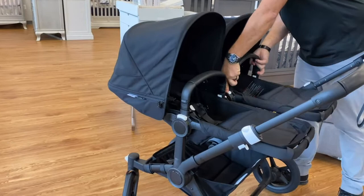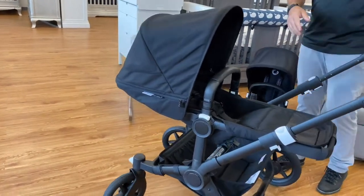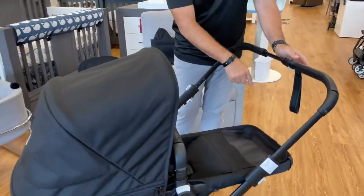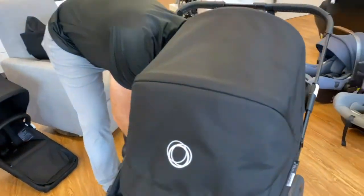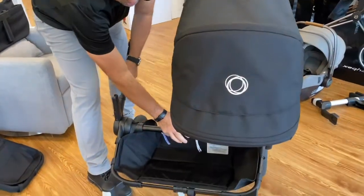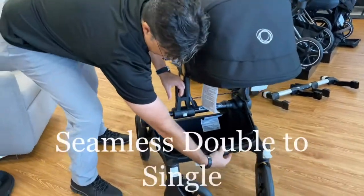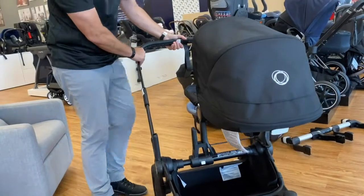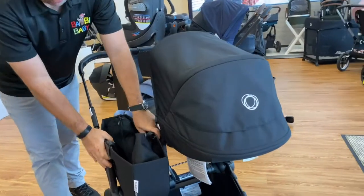The beauty of the Donkey is the ability to go from a double to a single really, really simply. You just pop this open, same thing on the bottom, push this button, kind of lean it together, and it becomes a single. Lock it back out, same thing on top and on the bottom.